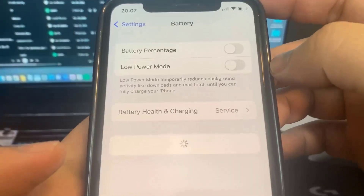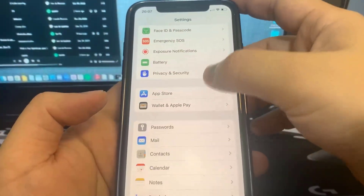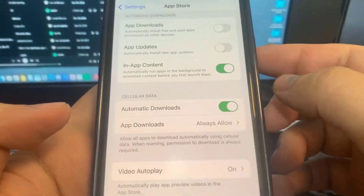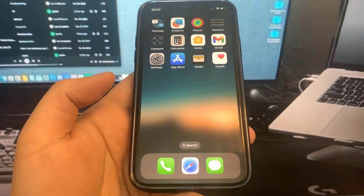So go to Battery and make sure you've got the low power mode turned off. Once you've done that, you're going to be all good to go. The next thing we're going to do is go to App Store and turn on the automatic downloads. This should be on by default, but if you have it off, make sure you go ahead and turn it on.